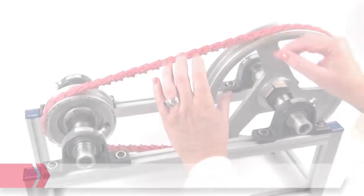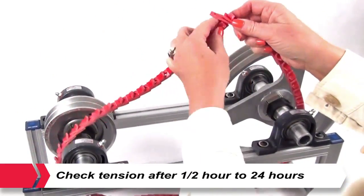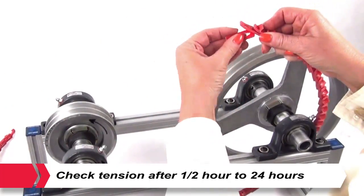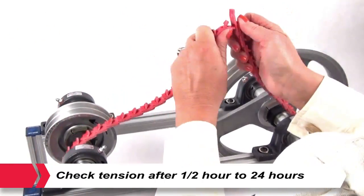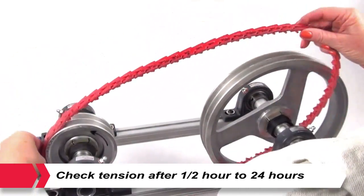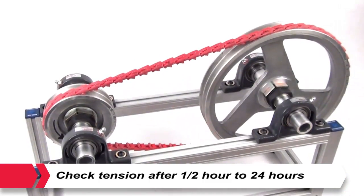Retensioning. Like all high performance V belts, Power Twist Plus V belts require the maintenance of correct drive tension to operate efficiently. Drive tension should be checked between half an hour and 24 hours running at full load. A retension may be necessary depending on the severity of the drive. Any initial belt elongation is then taken up. Subsequently, belt tension should be checked periodically and adjusted when necessary.